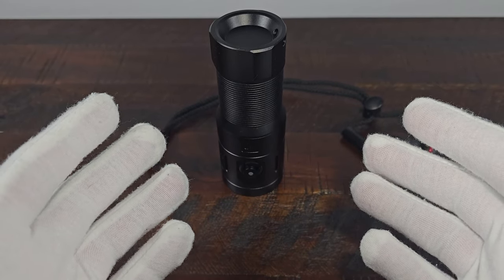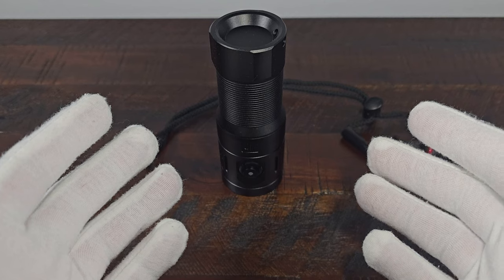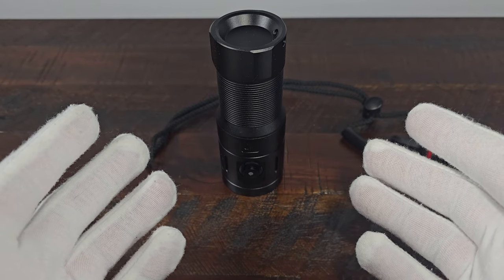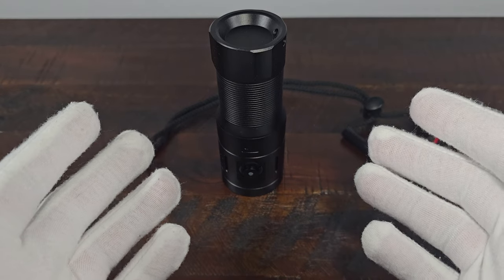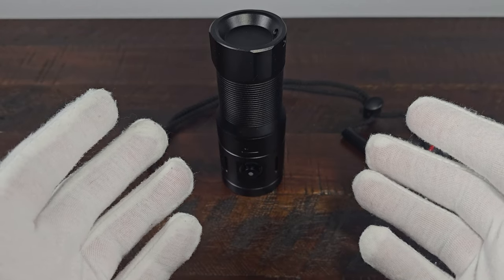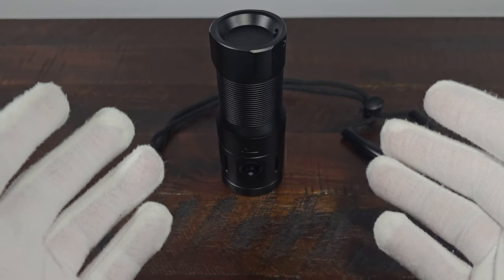I think this is a good and very simple light, especially if you plan on using it in or around water. I do wish there was a way to change the brightness, but if you're going out for a walk or diving it should be just fine. It's also really nice that it uses a very large battery so you can get a lot of runtime out of this light.